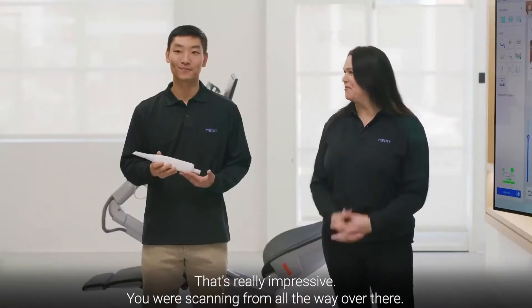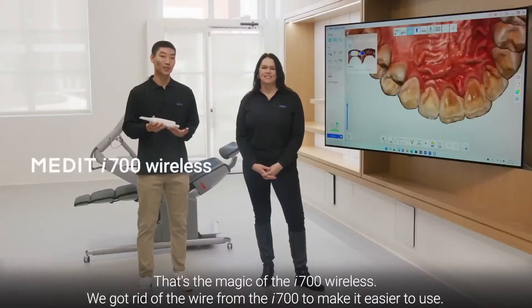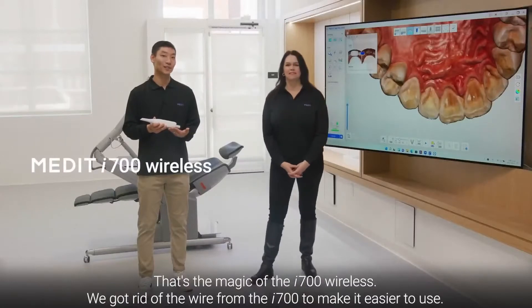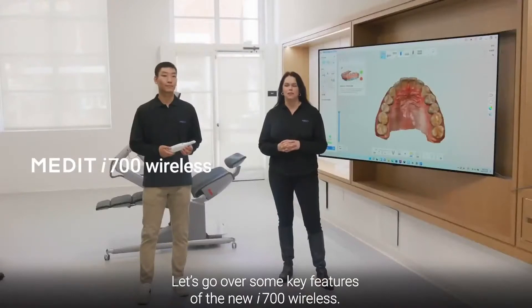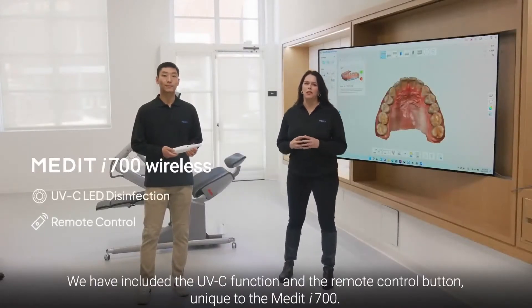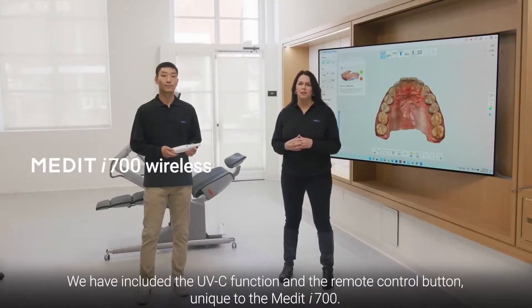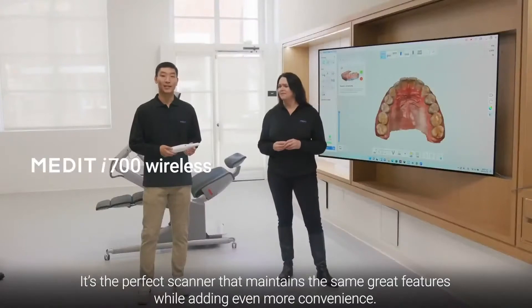That's really impressive. You were scanning from all the way over there. That's the magic of the i700 Wireless. We got rid of the wire from the i700 to make it easier to use. It has the UVC function and the remote control button unique to the Medit i700 — it's only the wire that's gone. It's the perfect scanner that maintains the same great features while adding even more convenience.